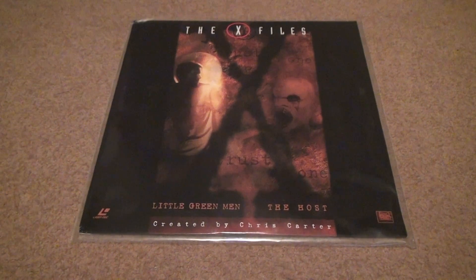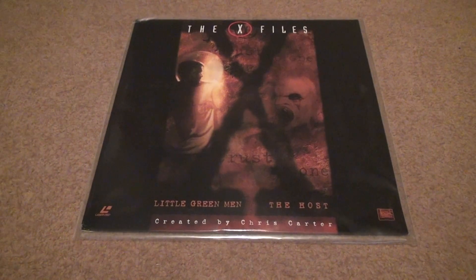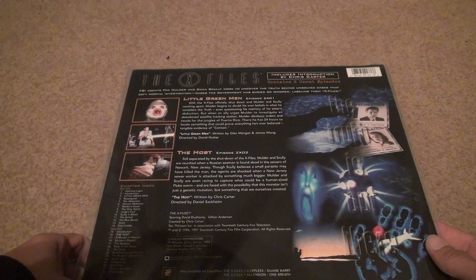Are you wondering why it's cloudy? That's because it has a case on it. The X-Files — Little Green Men, the host. Even though I'm going to be putting on the back of it, these are the actual episodes.